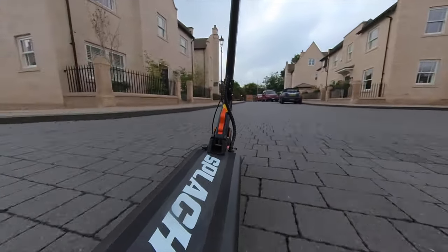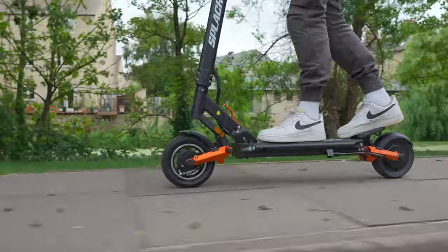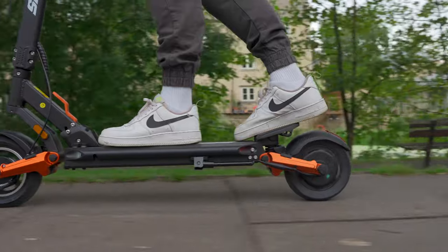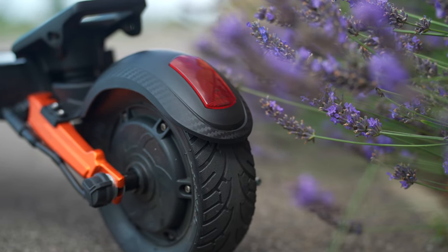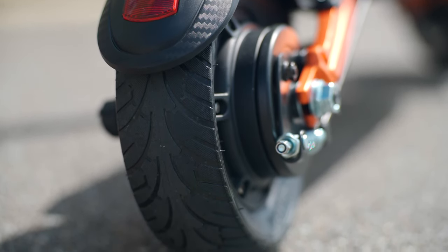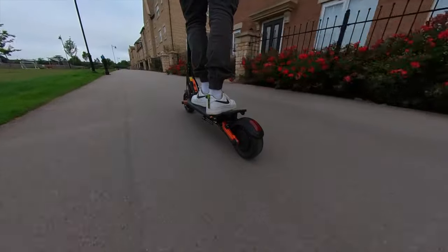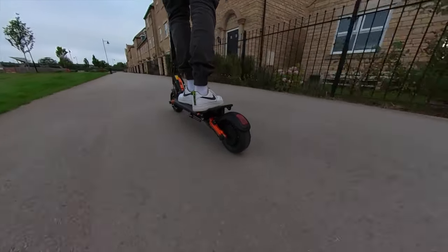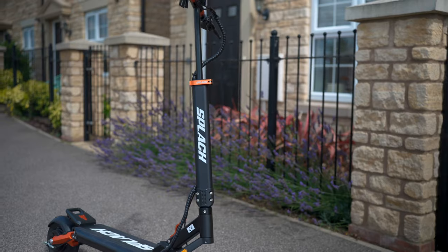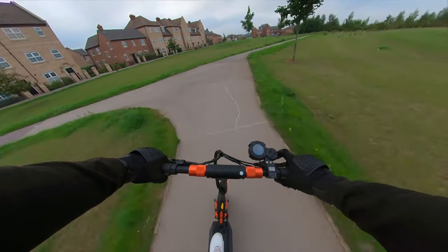As is common on scooters destined for everyday use, the Ranger has adopted a varied tyre approach. Leading from the front is an 8.5-inch pneumatic tyre that absorbs shocks, while at the rear you'll find an 8-inch solid disc of rubber that ticks the low-maintenance box. Rear tyres bear more of your weight and are more susceptible to flats, so by mixing the best of both worlds, the Ranger significantly reduces maintenance whilst also benefiting from shock-absorbing capabilities. The IPX5 water resistance rating and sturdy, well-constructed frame promise long-lasting durability.